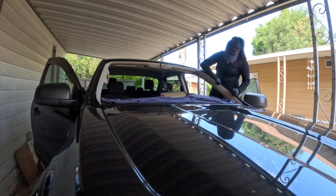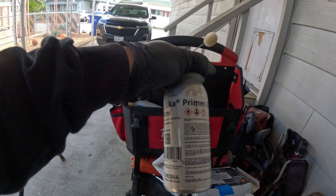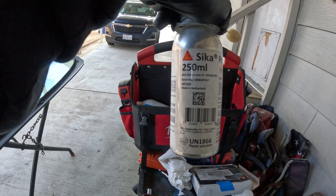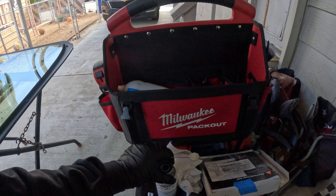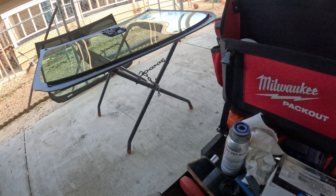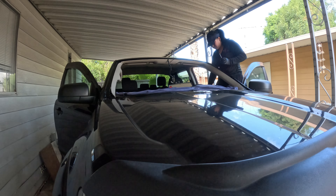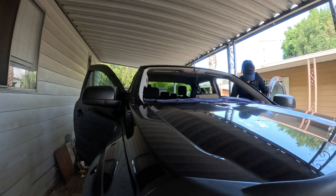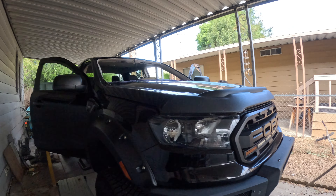My wife is getting it with the primer 207, just so any scratches that we see we can get them with this so they won't rust up and it'll be a lot cleaner. Thankfully it's black, and no molding. But some cars — the white cars — you have to be really careful.